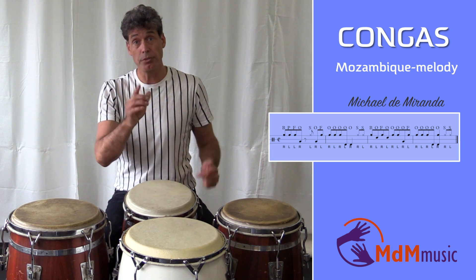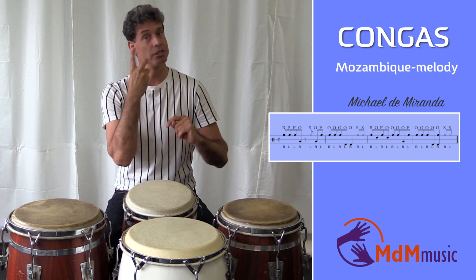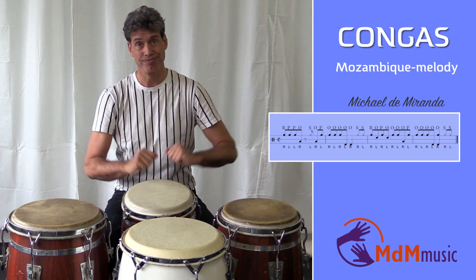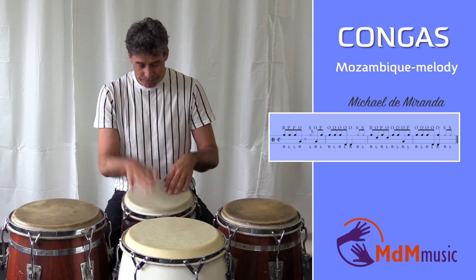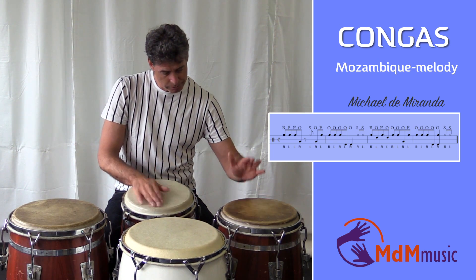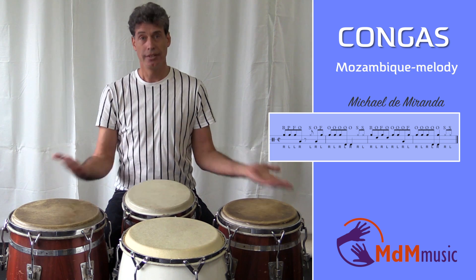So if I play one round — this pattern is two clavis, not just a pattern over one clave, but over two clavis. Let me play one complete round: one, two, three, four, and... That's the rhythm.